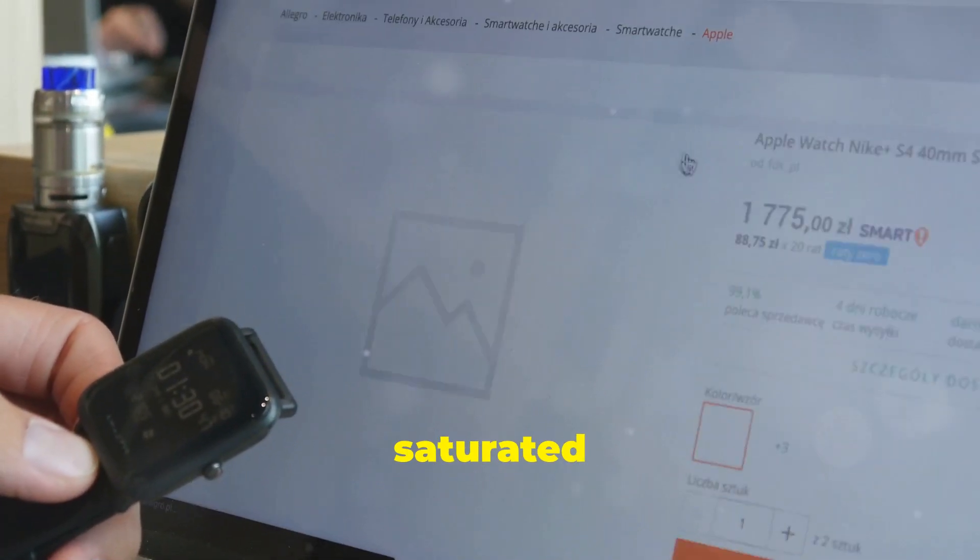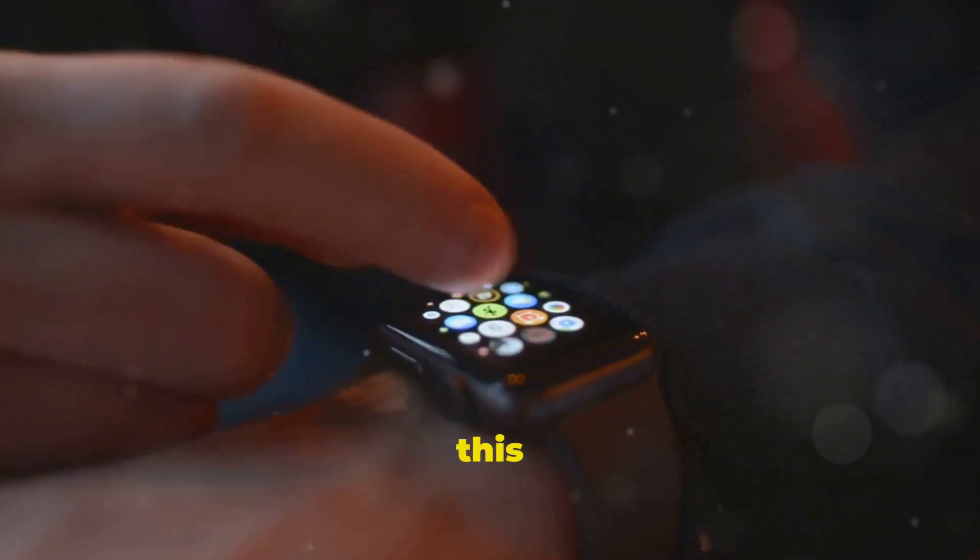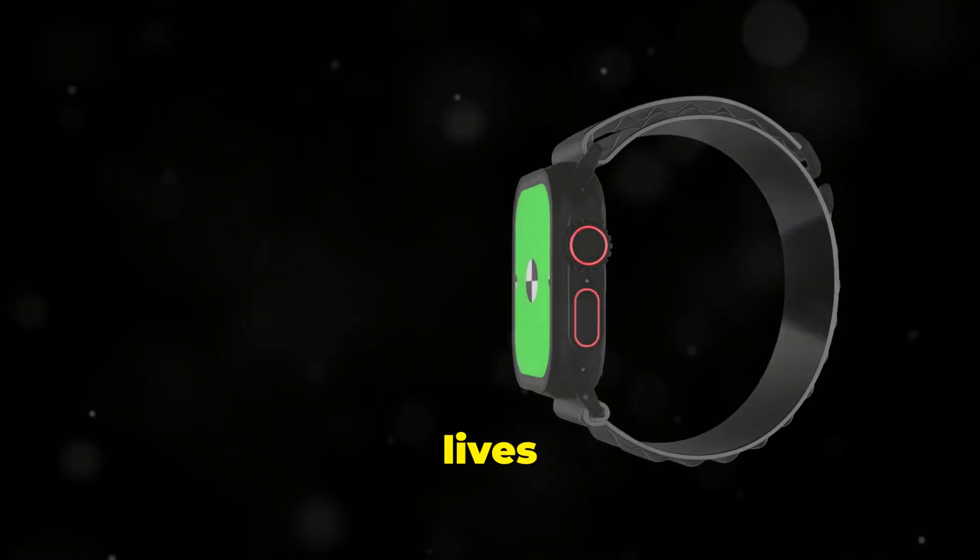In a world saturated with smartwatches, it takes a lot to stand out. Huawei's betting big on this one. Let's see if it truly lives up to its name.